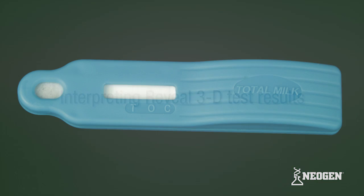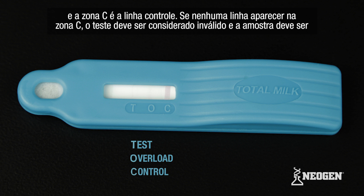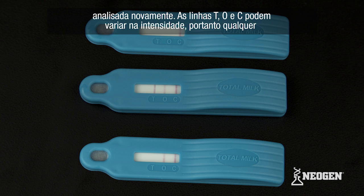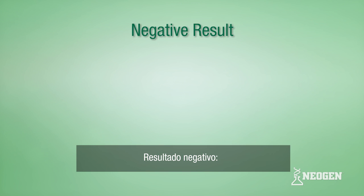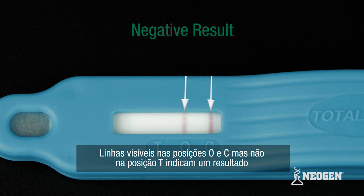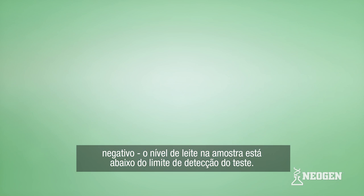When interpreting Reveal 3D test results, note the device's T, O, and C zones. The T zone is for the test line, the O zone for the overload line, and the C zone for the control line. If your device does not develop a control line, the test should be considered invalid and the sample should be reanalyzed. T, O, and C lines can vary in intensity; therefore, any intensity of the line should be interpreted as a line. For a negative result: lines visible at positions O and C, but not at T, indicate the level of milk in the sample was determined to be below the test detection limit.